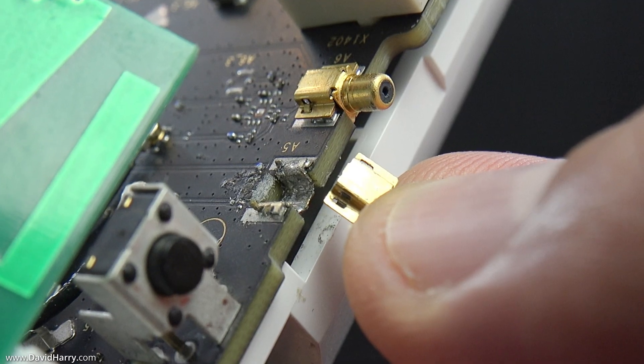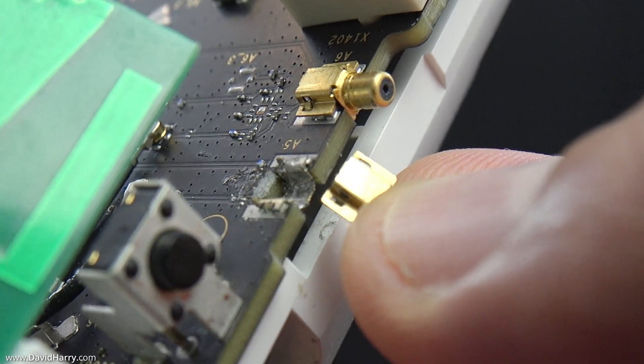Just one thing to point out with this router — and this may affect other routers too. Once one of those TS9 sockets is snapped off, the router is then unable to receive 5G signals properly. I've already done this on one of these routers — the TS9 socket snapped off, I put it back indoors for internal 5G reception, and it no longer picked up 5G. I took it to a friend's house with very strong 5G reception, and the router was indicating 5G but downloading at only about 1 megabit per second, while my friend's router was doing about 150 megabits per second. So protecting those TS9 sockets is absolutely essential.